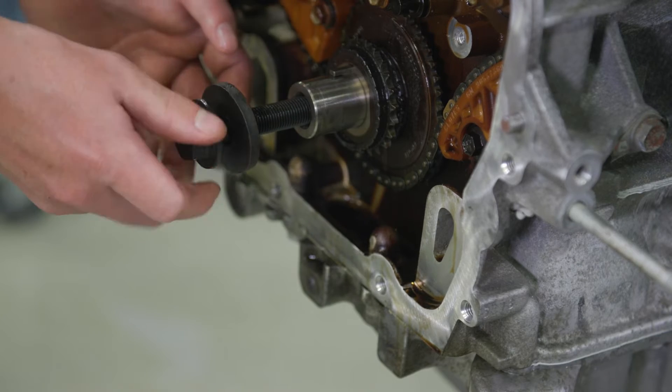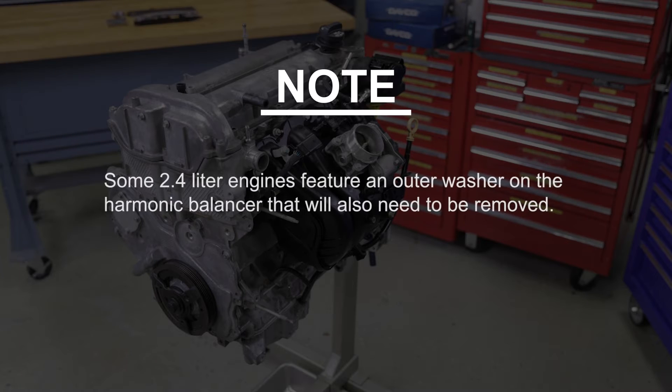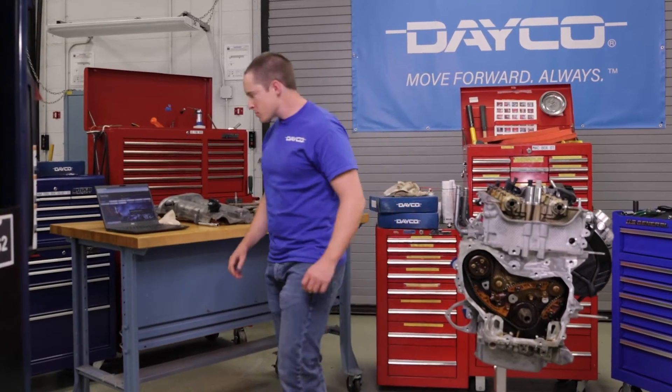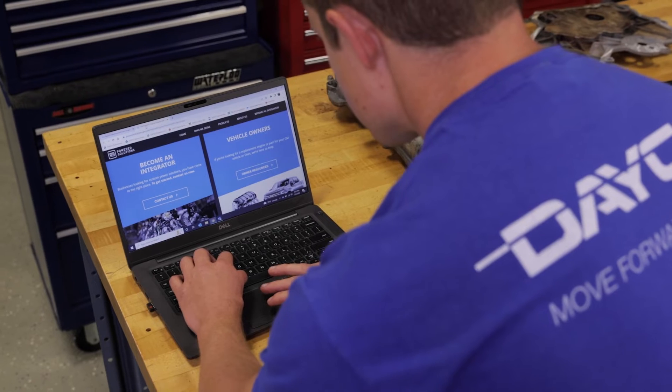Now, remove the harmonic balancer bolt so you can take off the crankshaft sprocket. Note that some 2.4-liter engines also have an outer washer that will need to come off first. There are also different timing marks depending on the model engine you're working on, so be sure to check the engine codes to confirm.